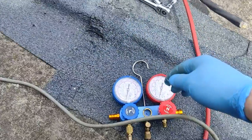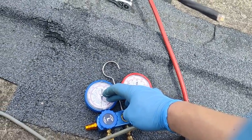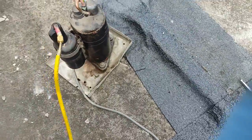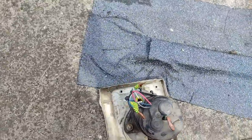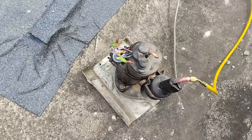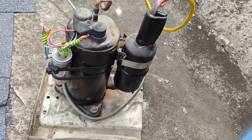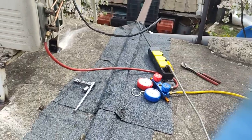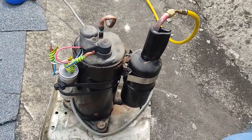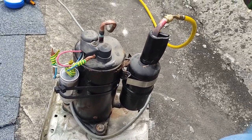How deep a vacuum it's making, I don't know exactly because the gauge isn't that accurate, but it will do the job. I'm sure it's good. I hope this video has been helpful, and if you need a vacuum pump you can make one yourself. See you on the next one — bye bye!